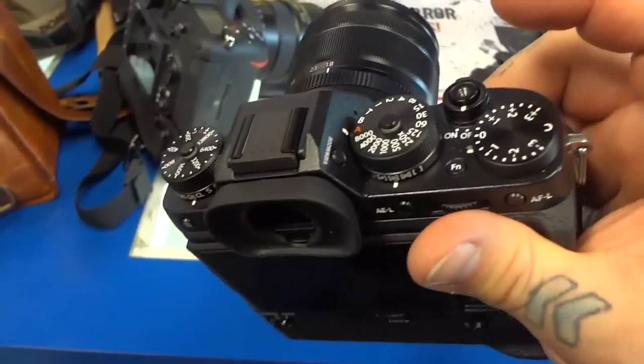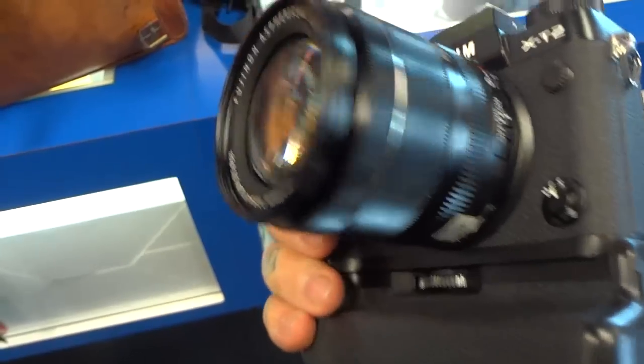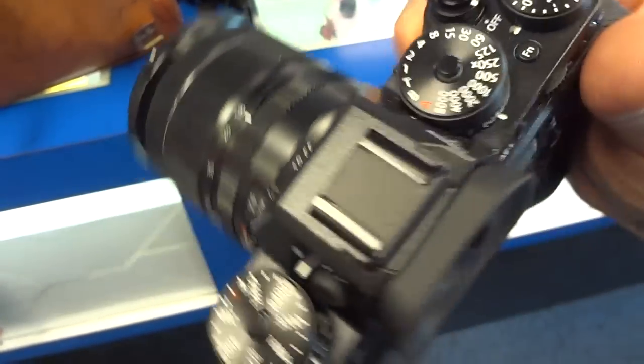With three batteries, it's actually not as heavy as I would have thought. Not that I mind, because I actually like heavy cameras. I'll try it with an XT1.